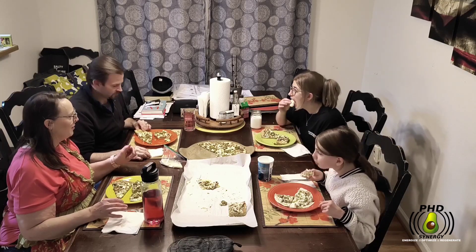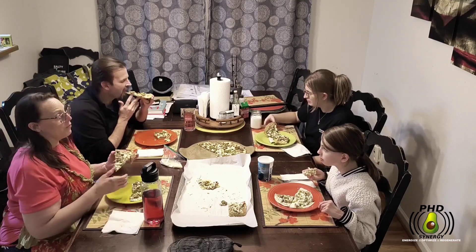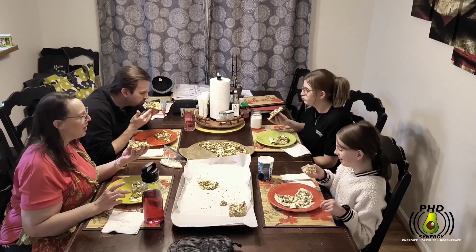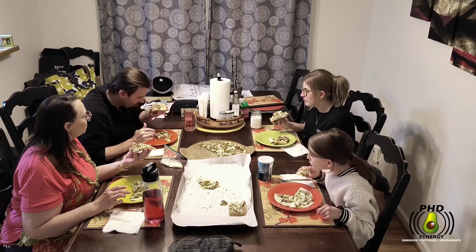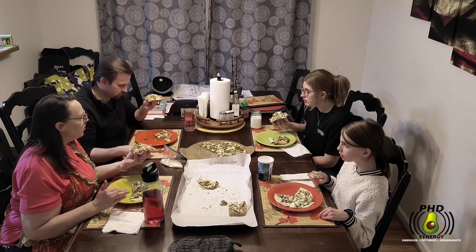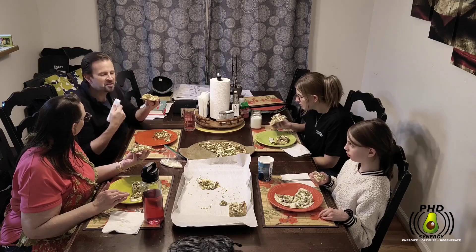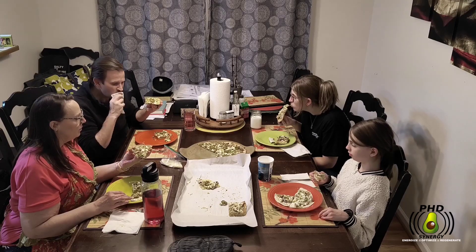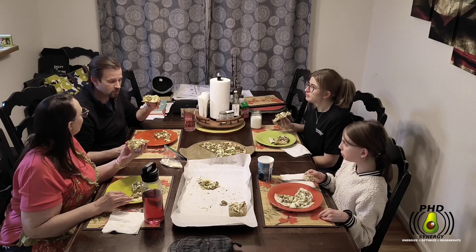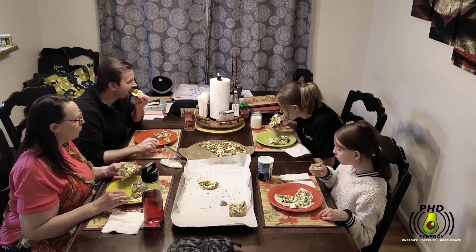All right, let's try another one — let's try the fathead dough. We didn't give it to you because it was spicy. Tastes like a thin crust pizza. I like it. It's more of a pizza crust, like what you'd expect. I think the low-carb tortillas are good for a quick and dirty — you know, you've got to throw it together — but if you've got the time, I do prefer the fathead dough.